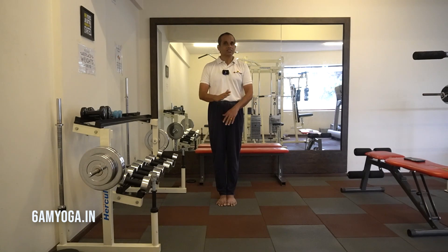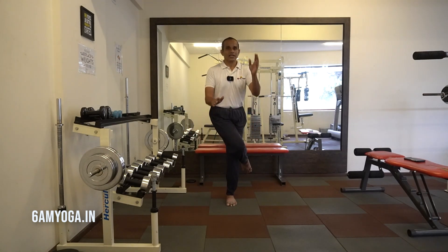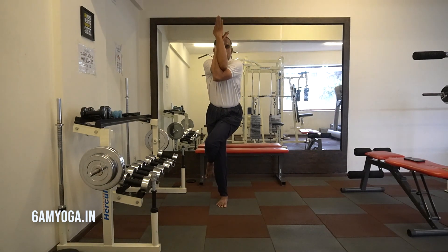Practice this asana on both sides. So when your right leg is on top, your left arm will be on top. Similarly, when the left leg comes on top, the right arm comes on top.